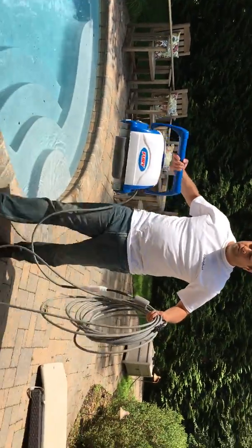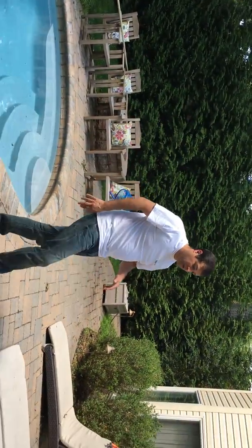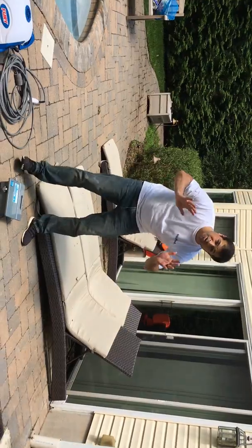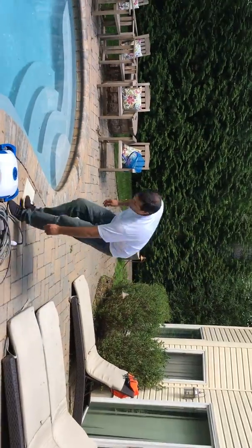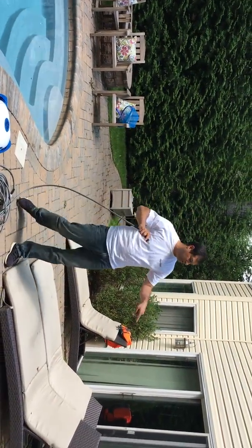So the first thing you're going to do is get the cleaner out of the pool and move the power supply about 12 feet from the edge of the pool. But don't plug it in yet. Next, you're going to look for the end of the cable and find this plug — this plug is plugged into the power supply.